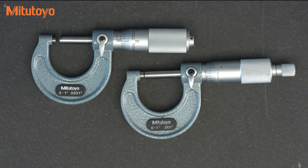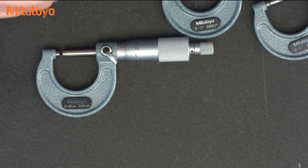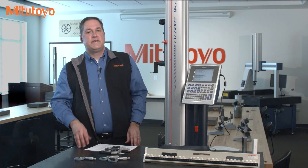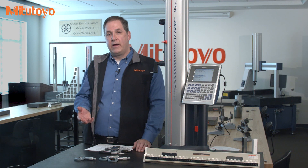The metric micrometer is similar, with graduations of ten microns on the thimble and one micron with the vernier. The specified accuracy of all these micrometers is about the same. In particular, on the mechanical micrometers, whether or not there is a vernier, the accuracy is plus or minus one ten-thousandth of an inch, or plus or minus two microns.